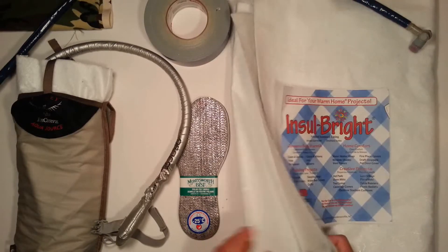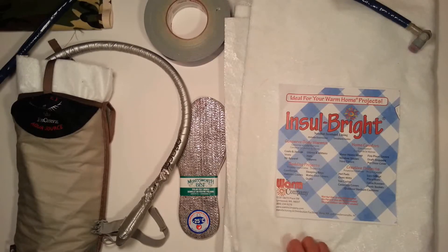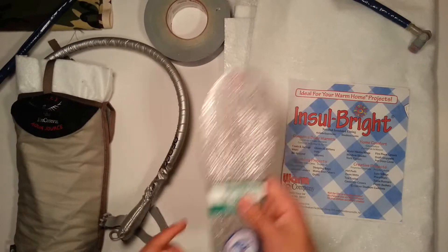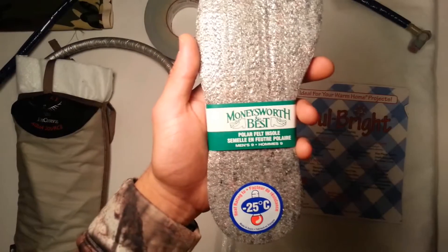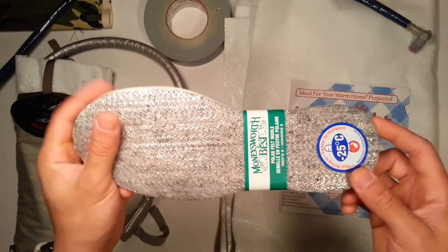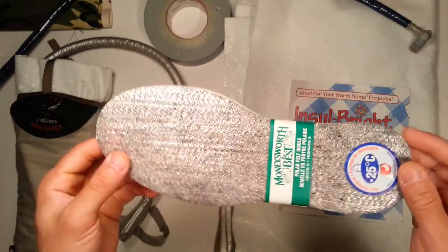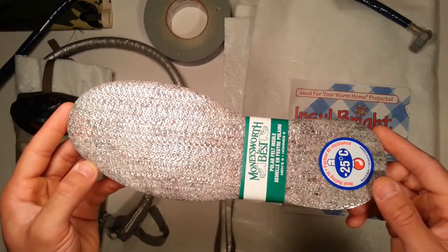You can buy a meter by 1.5 meter slab of this for about $15, and you can get a lot out of it. You could cut out something like this for your shoes. I have foot warmers for my EDC — the only problem is those are one-time use, although they would be warmer. But I'm going to add these insole pieces to my shoes in winter anyway, just to add a bit more warmth.